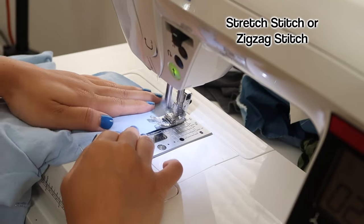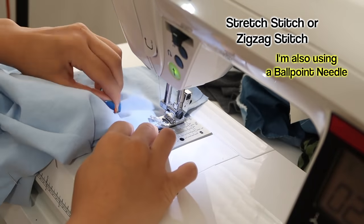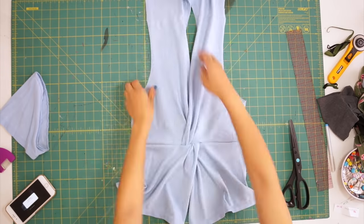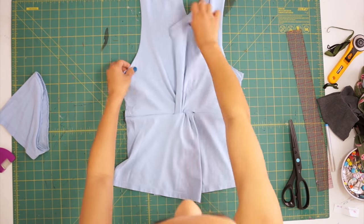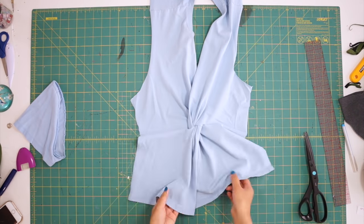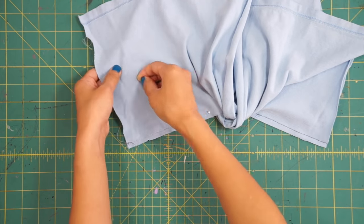When sewing with stretchy materials it's important to sew with a stretch stitch or a zigzag stitch so your seams don't pop and so it doesn't take away the stretch when you wear it. After sewing the waist closed it still didn't look twisted enough for me, so I tried pulling up the bottom to the sides to see if it would look better and it did. So what I ended up doing was taking in more from the waist seam so that it's now a diagonal seam instead of a horizontal line.